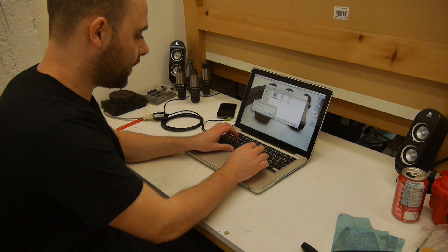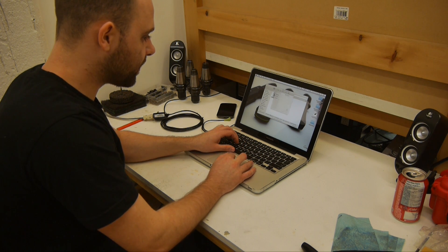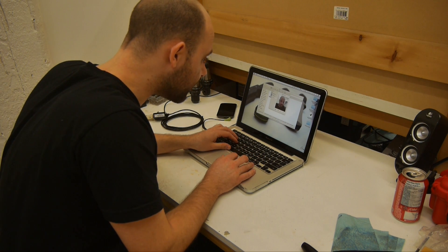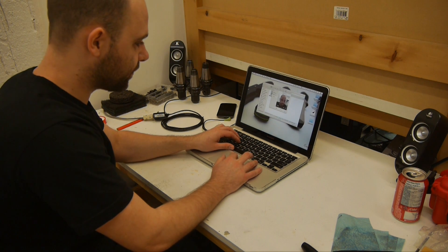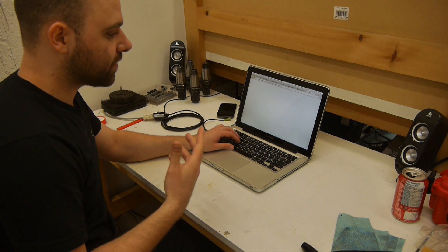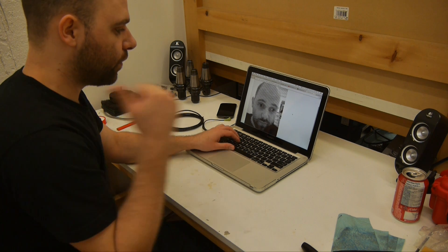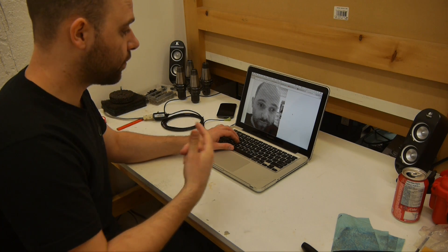The first step is basically to double-click on the application and you put your name in. Then it pops up a little box with a webcam window in it and you can make a face and it takes your photo. You hit done, and it basically now takes that image, generates a depth map, and then generates a preview — an SVG preview as well. Then we head over to the machine and run the actual file from the computer.